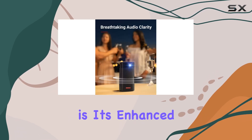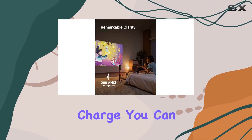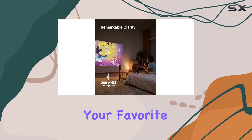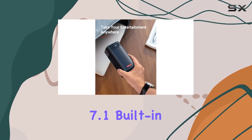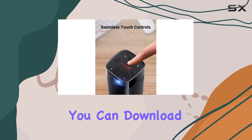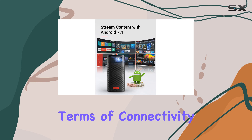One of the standout features of the Apollo is its enhanced playtime. With up to four hours of video playtime on a single charge, you can enjoy a full-length movie or binge-watch your favorite Netflix series without interruptions. Plus, with Android 7.1 built in, you can download and stream content directly to the Apollo without needing to connect additional devices.